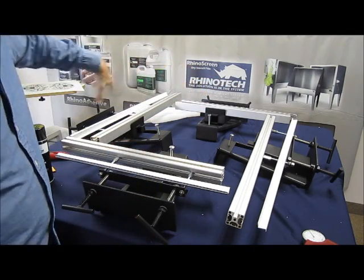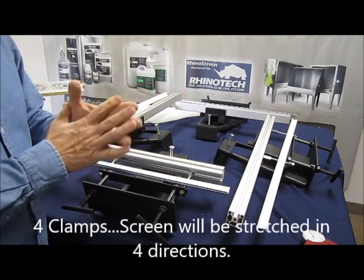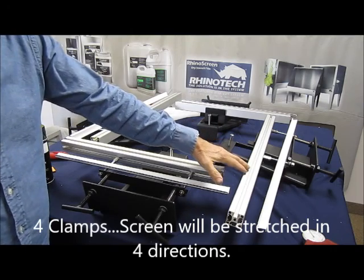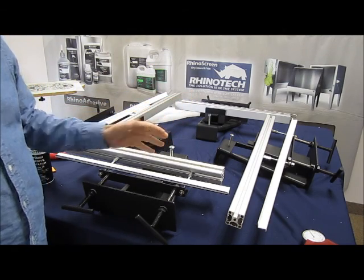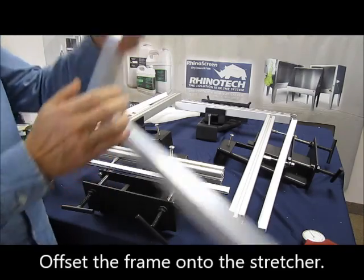We have our four clamps, one for each of the sides, so we're going to be stretching in all directions. We have a bar that will do up to a 31 and a 23 — so 23x31s or smaller. What you do is you just offset the bars to one side.